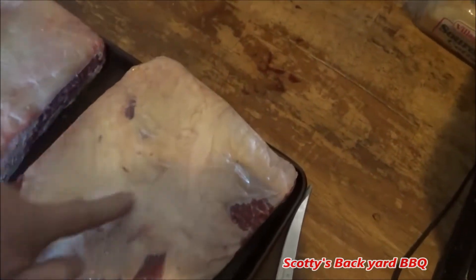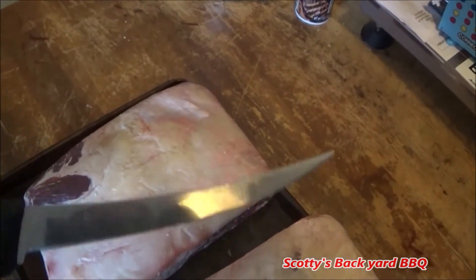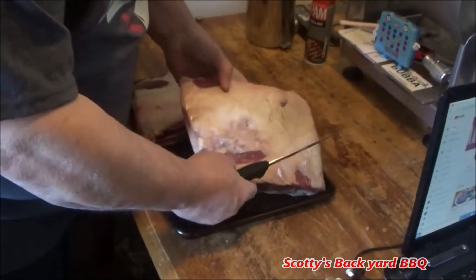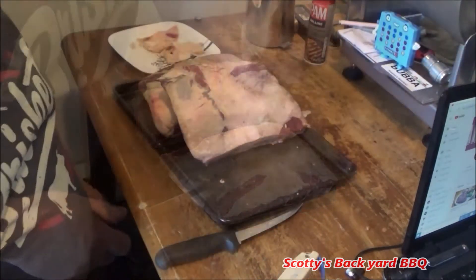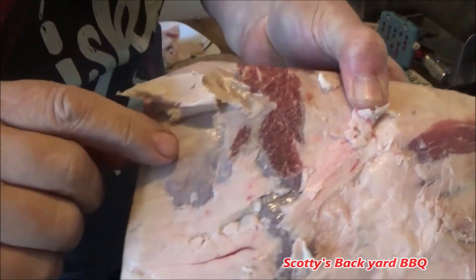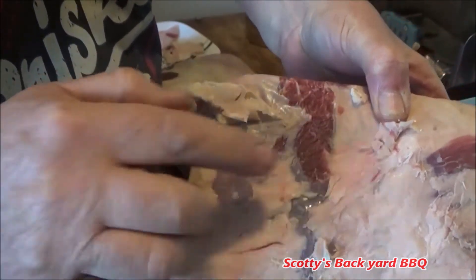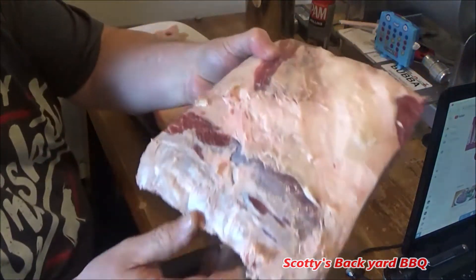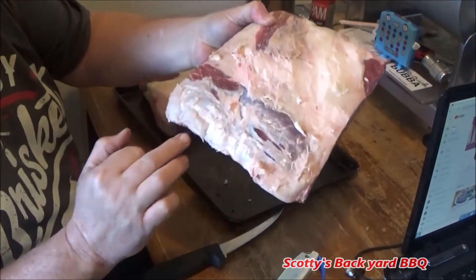We're going to trim these up, get most of this off so the rub sticks to it. What you want to do is get a nice boning knife, really sharp. When you trim the fat off, you've got this silver skin under here — you want to get that off. Silver skin ain't good eating. You also want your rub to stick, so just take your knife underneath the silver skin and get that off of there. That's not good eating, plus your rub won't stick to it.